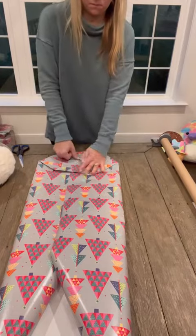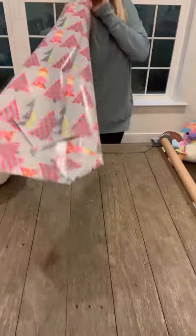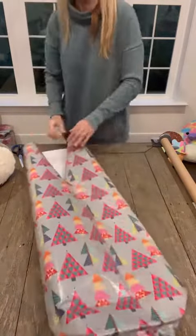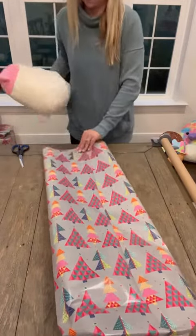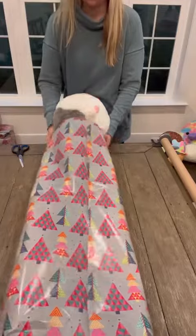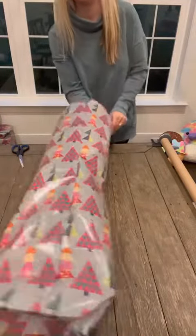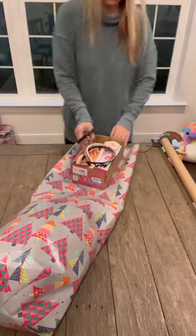And then you're going to add more tape, tape it all up. I'm using extra long paper and it's actually a little bit too big for this squishy mallow. So I actually used the excess paper for some of my other gifts, did a little accordion. But for this one, I'm going to cut the rest of the paper off to use it on another gift.